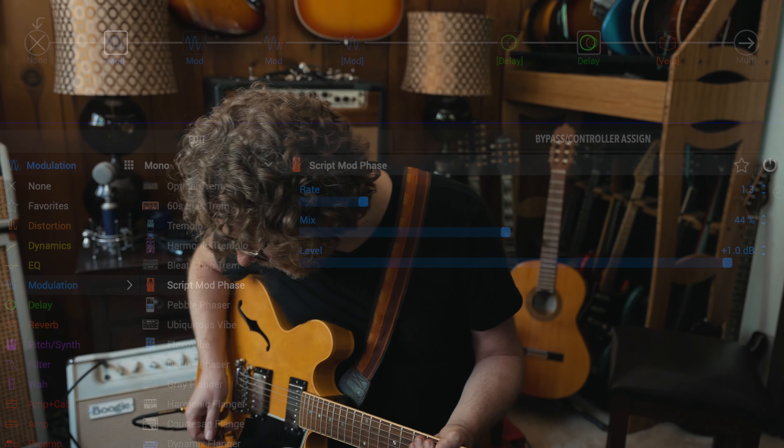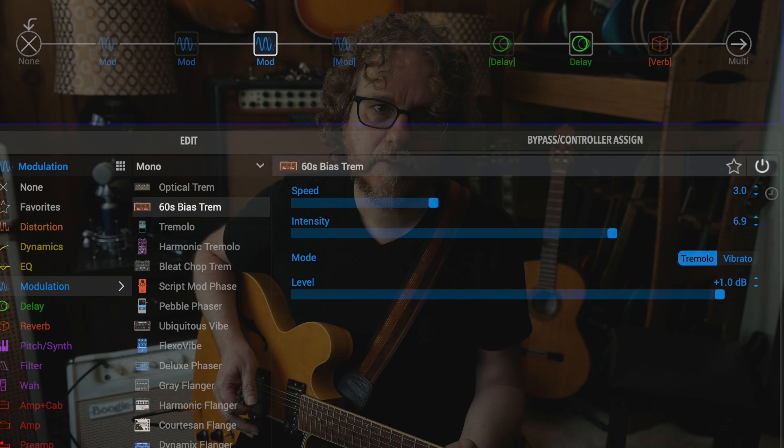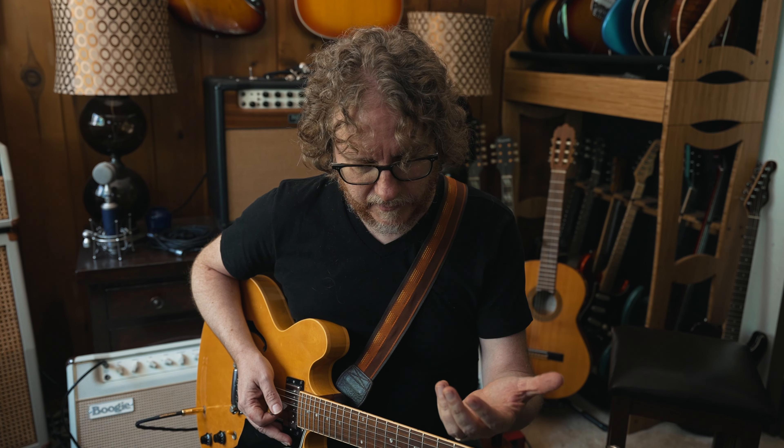Next I've got my drive tone, which is a light drive. I'm using the Tima and I've played around with the high cut to get it to sound as transparent as possible — meaning it just sounds like the same tone but with more gain. I can still fully hear the personality of the guitar with no big mid honk or anything like that. And then a tremolo version of that, which I use for certain songs.